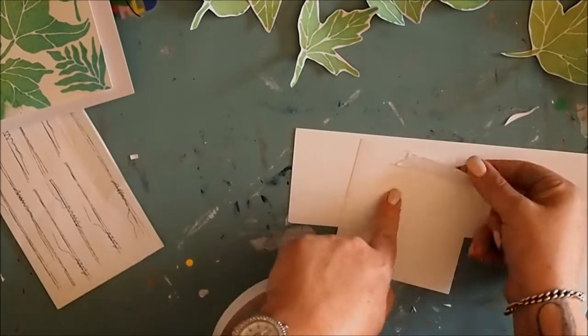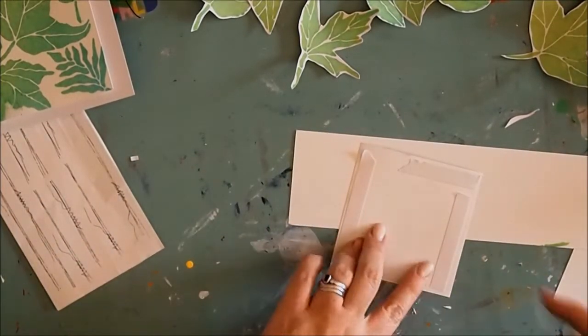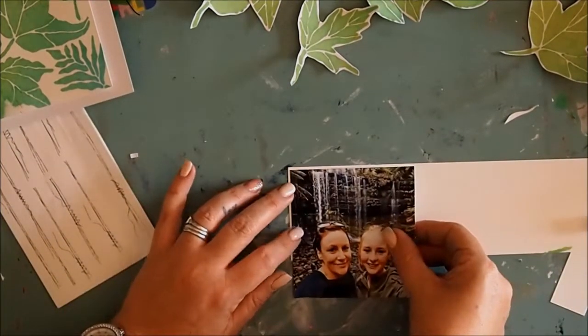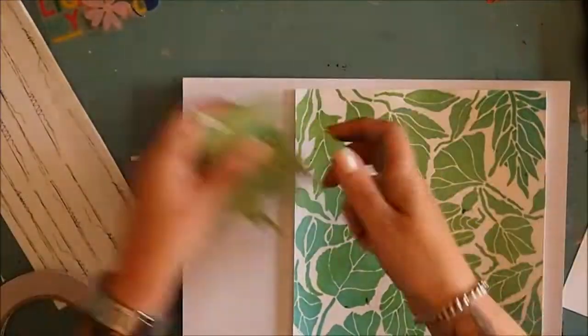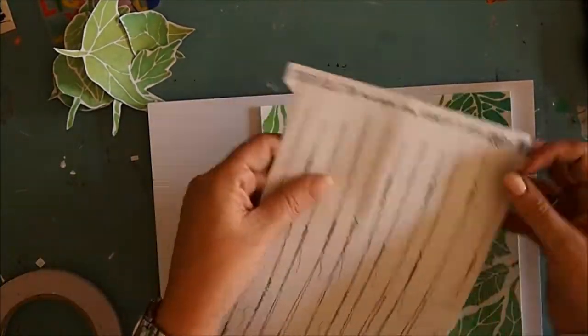With my photo — this is a photo of my daughter and I taken in Tasmania a couple of years ago, one of my favourite photos — it needed to be mounted so I just used a piece of scrap cardstock. That's actually a piece that was cut off from the side of the original sprayed piece. I mounted that and now I'm using some 13 arts stickers.